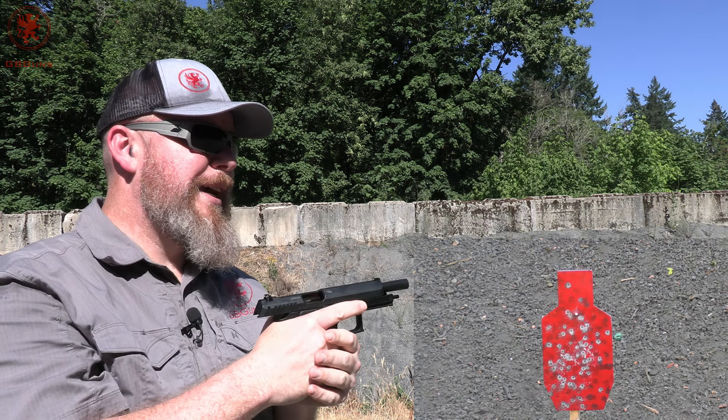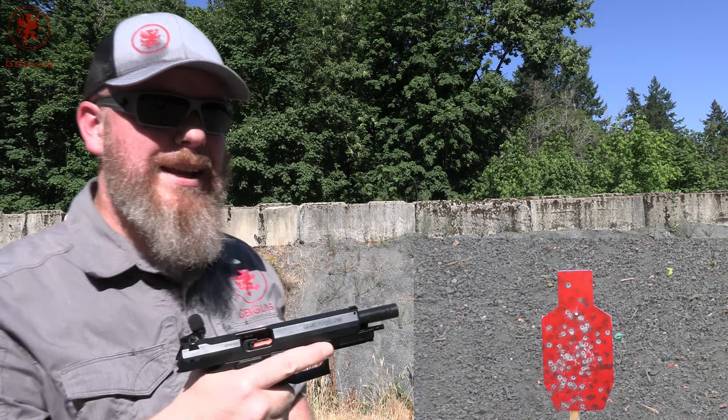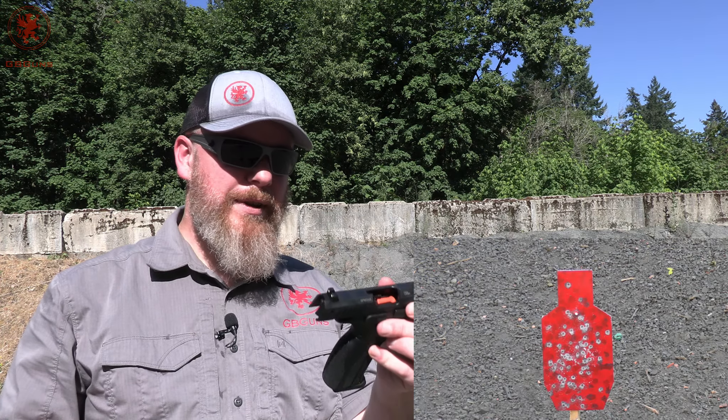Interesting recoil impulse. It's kind of fun. It gives you a little jar. It's sort of stretched, similar to if you've ever shot one of HK's roller-lock design guns — like an HK 93, or PTR 91, HK 91, whatever the .308 one. It stretches that recoil impulse out. That's kind of what this feels like, but it's certainly usable.